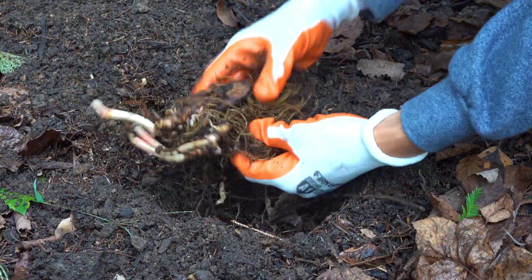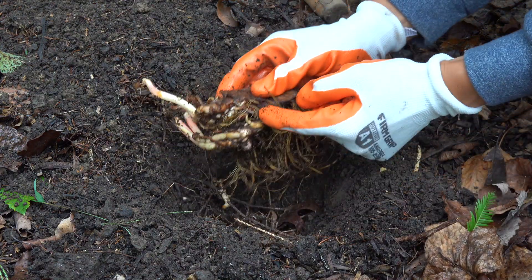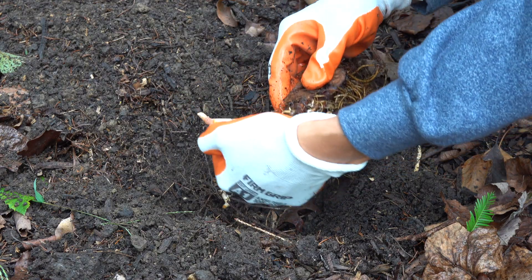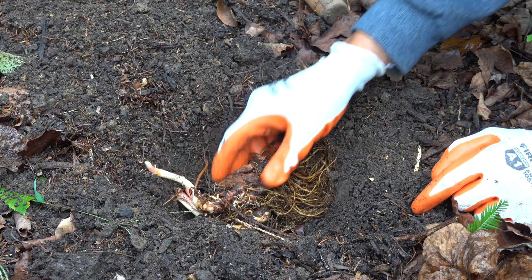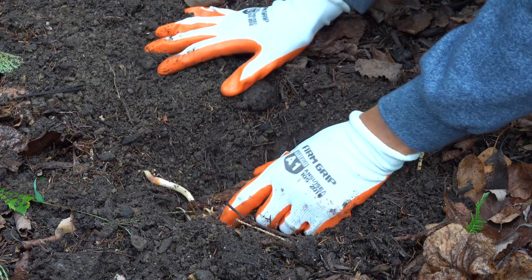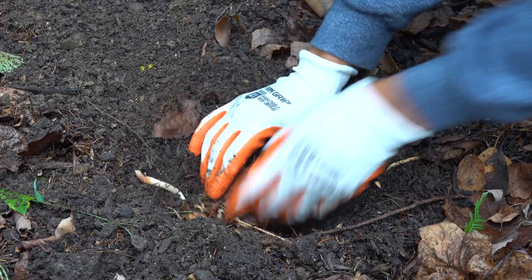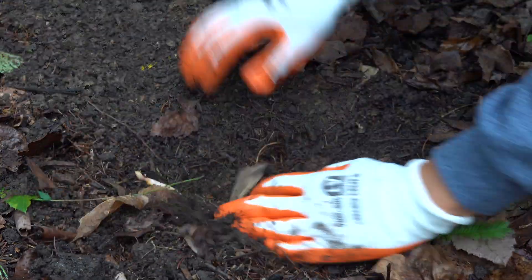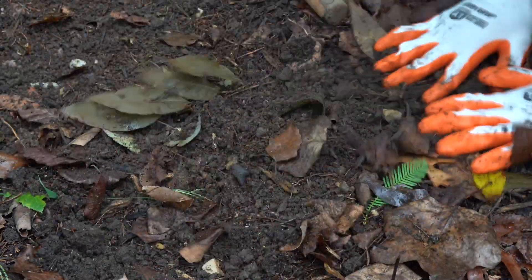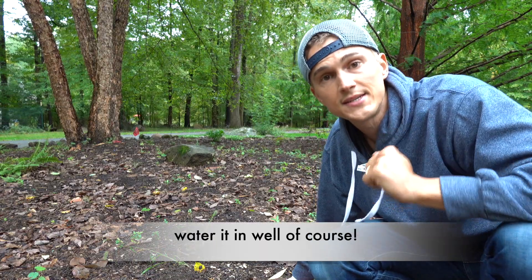Just do your best to flare those roots out as best you can, and gently place it in there. You can see those eyes — those growth points — are going down like that, but that's okay, they'll find their way back up. So don't worry if it seems like they're kind of in the wrong direction. Then we're just going to backfill it, making sure that the crown is not too deep, and voila — it's as easy as that.